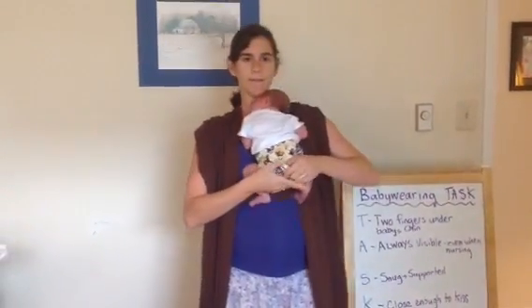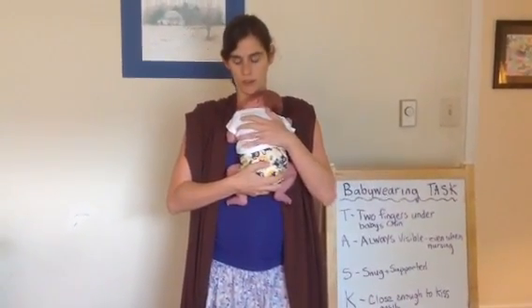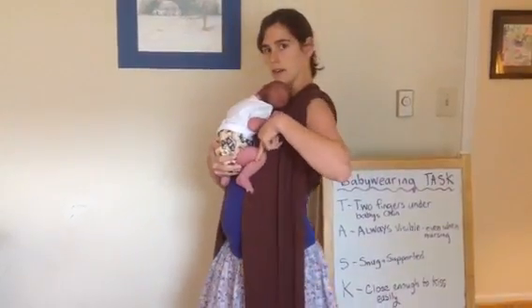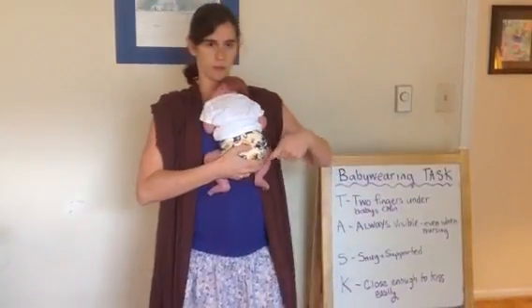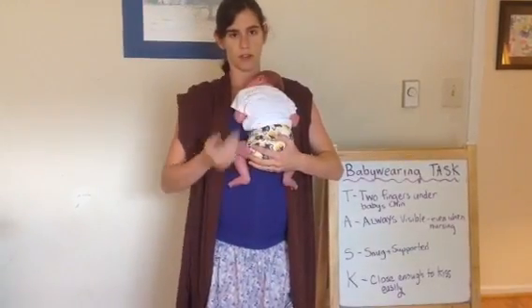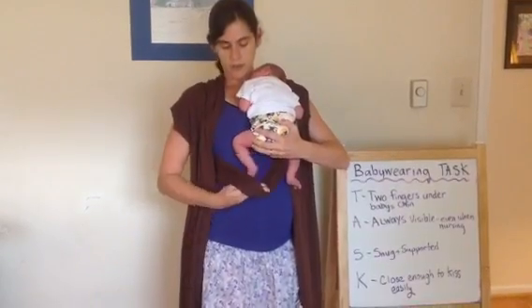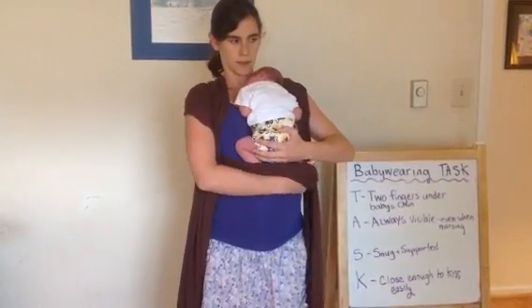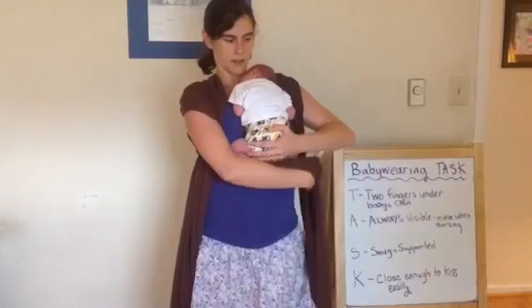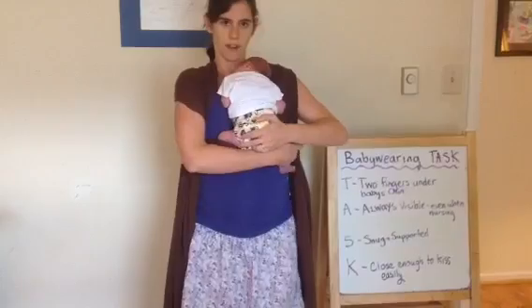When you pick up a newborn, they pretty much position themselves. So this is the position a newborn should be in — her knees are above her bottom, and her feet make sort of an M shape. My goal is really just not to disturb her position as I put her in this wrap. So I'm going to take this horizontal pass and bring it under her feet — or over her feet — and make like a little tube underneath right there.